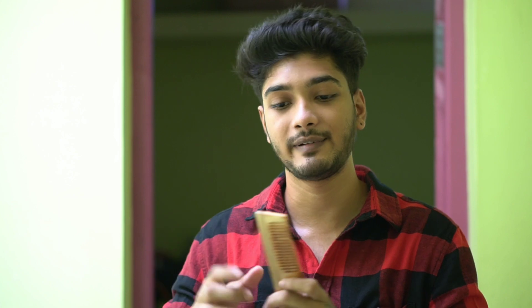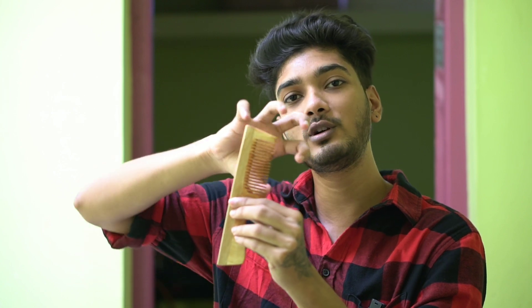The main benefit for your scalp is to manage oil. If you use this kind of cotton comb and rub it, it will help clean the hair and absorb excess oil.